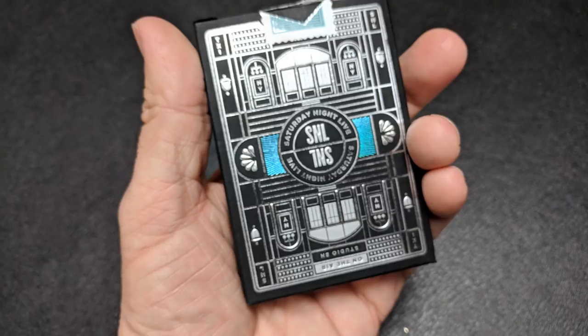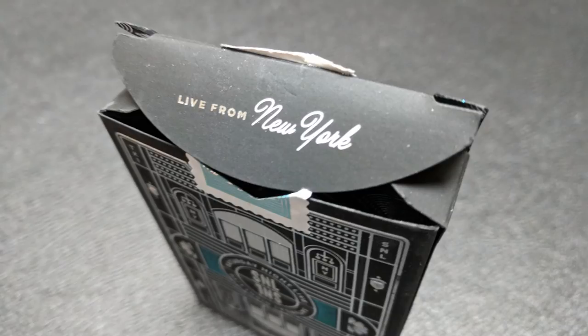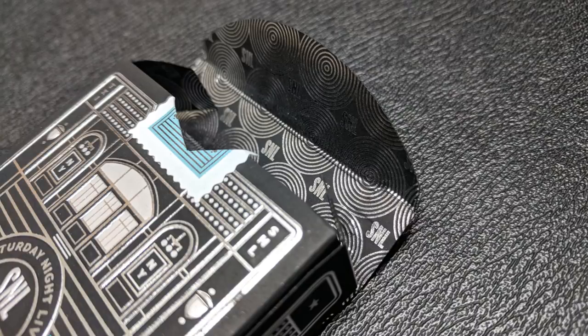The back side, of course, is the back side of the cards. You have a custom Tuck Seal. The top of the Tuck Ace has another banner with those same stars. And then the tongue flap, the inside tongue flap, says Live from New York. The inside of the Tuck Liner is also done in silver foil. It has these concentric circle patterns and the tiny SNL logo. That is pretty much it for the Tuck Ace.